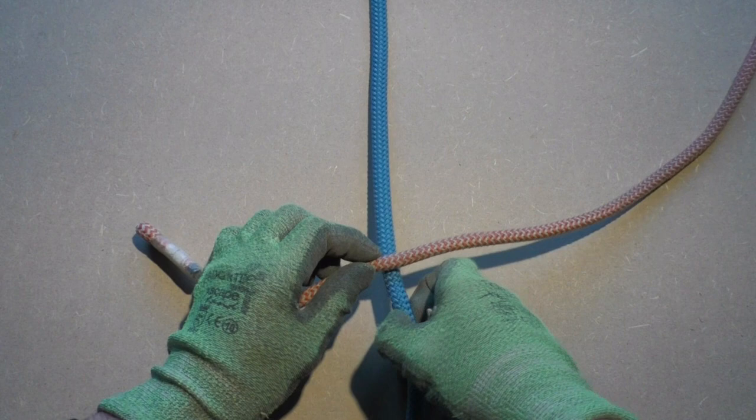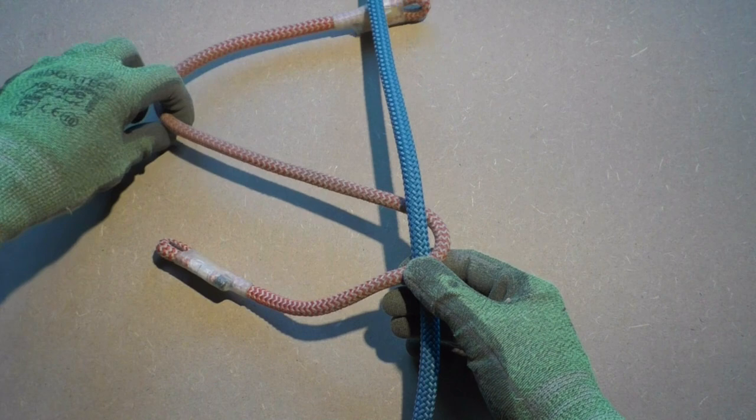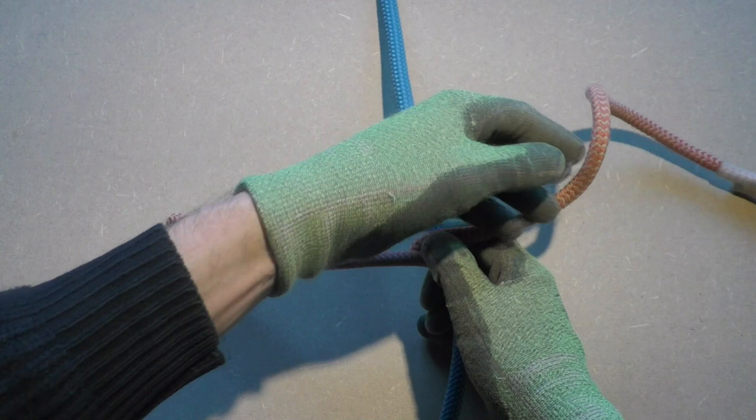We start by forming four wraps around the climbing line. Start at the bottom and work your way up. You might need to hold the wraps in place as they have a tendency to unwrap themselves.